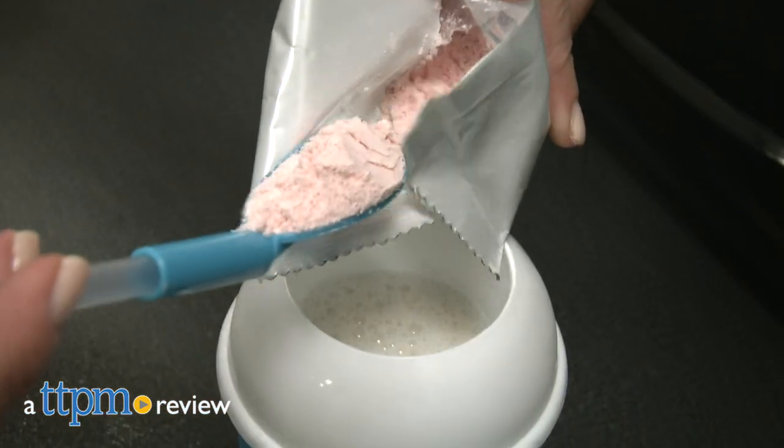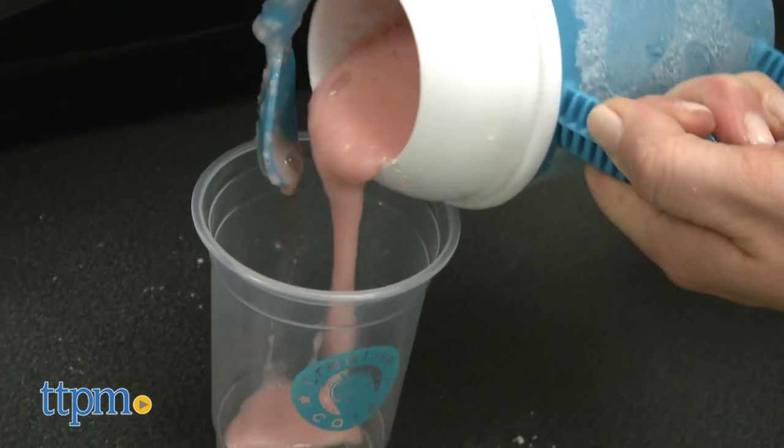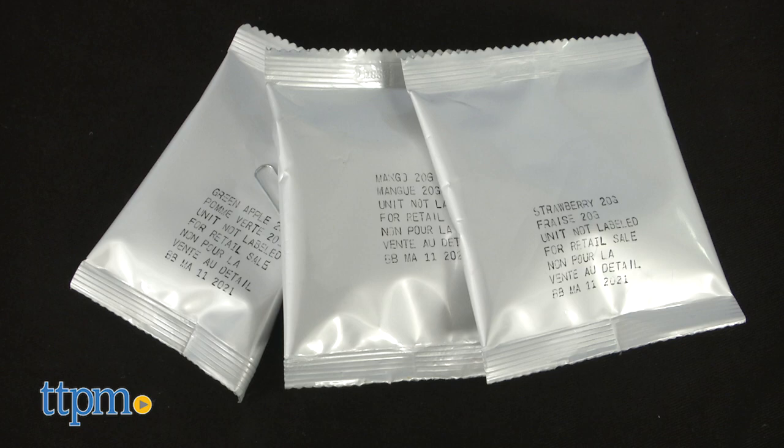Turn your kitchen into a coffee shop with the latest in the Creative Cafe line of food toys. Hi, I'm Laurie from TTPM and this is Rose Arts Creative Cafe Frappé Maker. It lets kids ages 6 and up make their own fruity and slushy frappé creations in apple, mango and strawberry cream flavors.